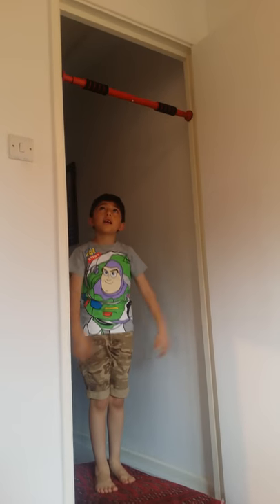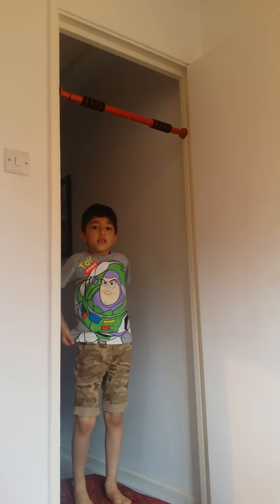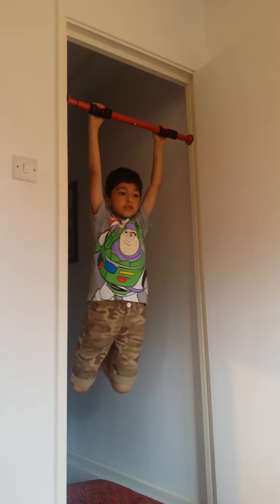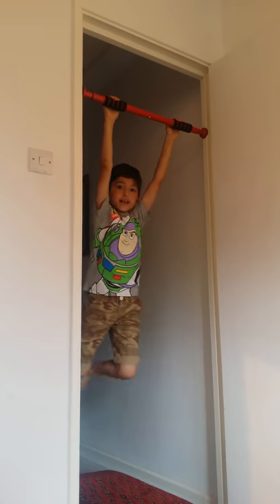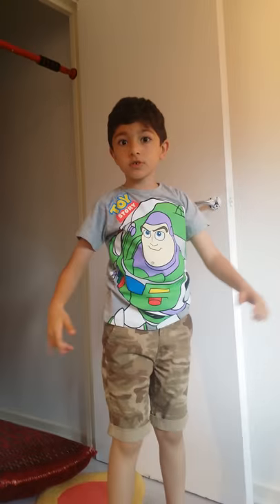So first, obviously, you have to grab onto the rubber part, just as so. And then you need to swing back and forth, back and forth, until you have the force to jump onto the ground.